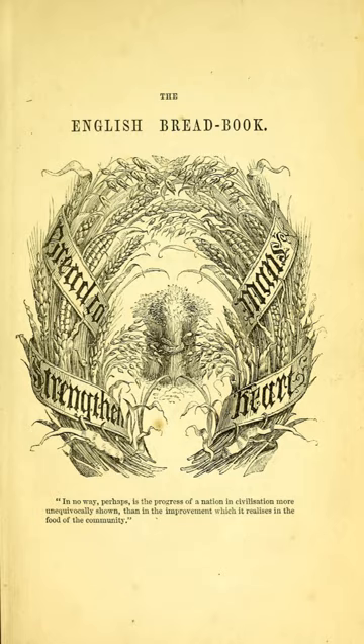In a review in the Glasgow Herald, the critic considered the book "...excellent, and we trust to be popular." Readers of the book, the reviewer thought, will become possessed of a store of useful knowledge, as well as scientific as practical, upon a question which is essentially that of every man, woman and child in the wide universe.